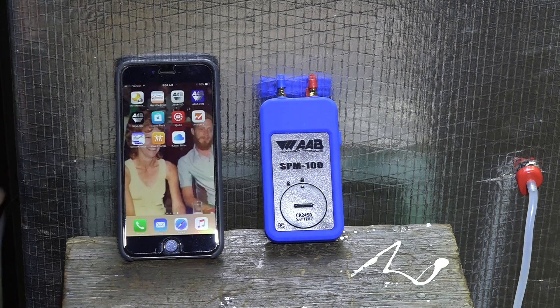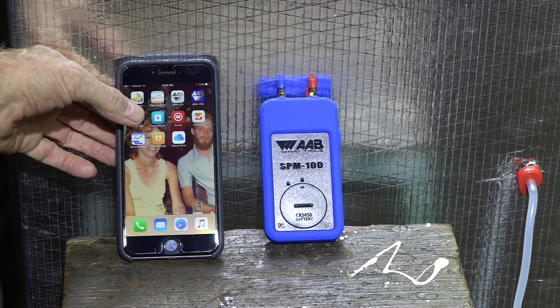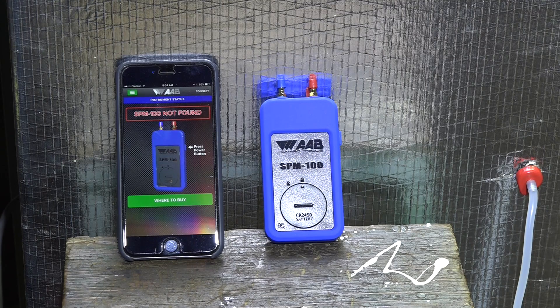The instructions say to go ahead and hit the SPM 100. It's trying again, and if I go back to the app it's still showing not found.